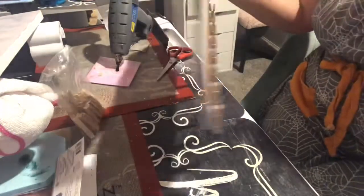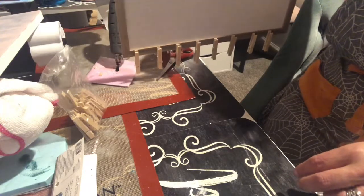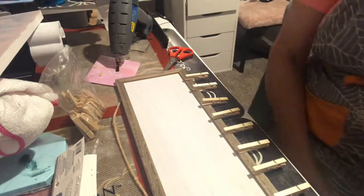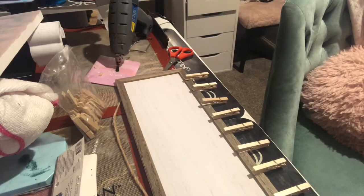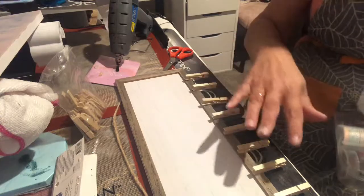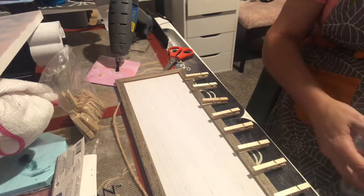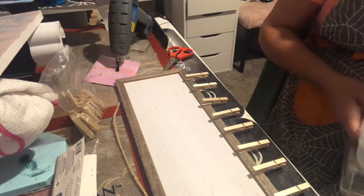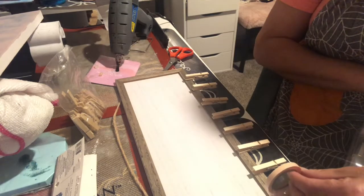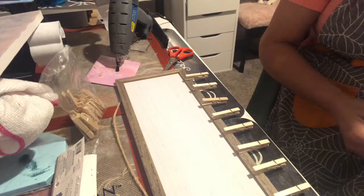Then we'll put our little vinyl on. You can also take some washi tape to the clothespins. I love washi tape.